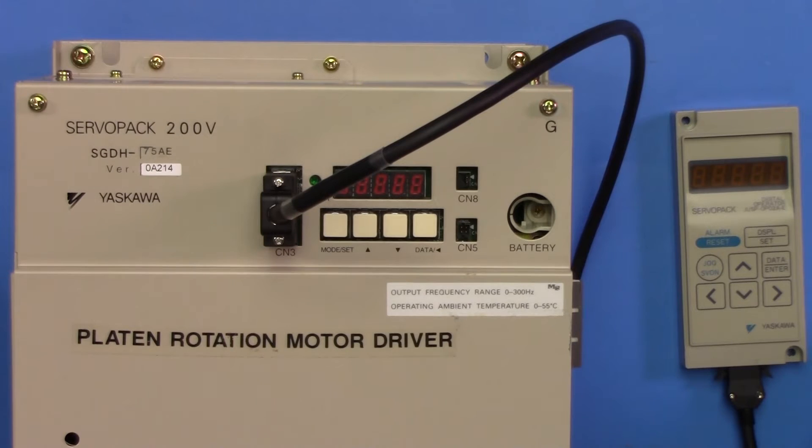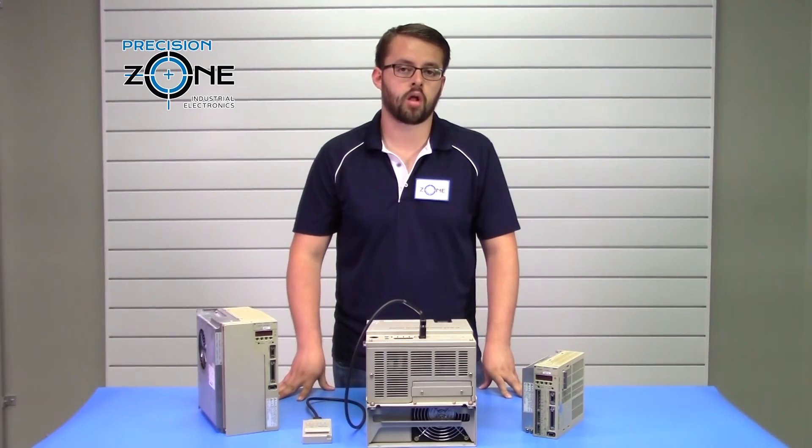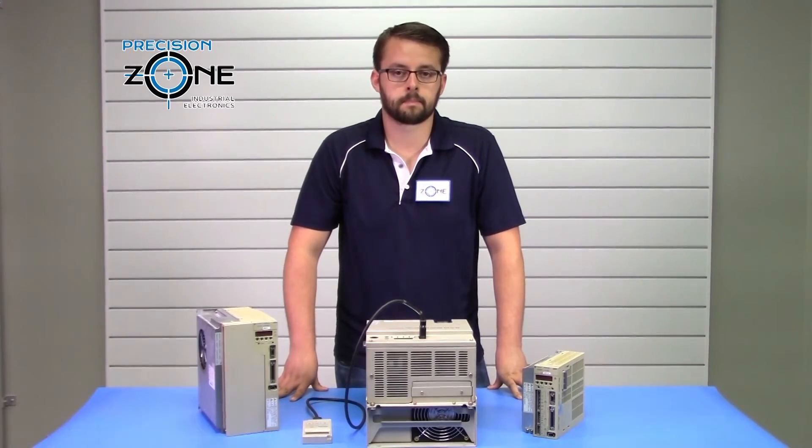Our professional technicians are trained to recondition these drives and test them in our custom-built simulators along with our machines. They do come with a 12-month warranty for all our repair sales and exchanges.